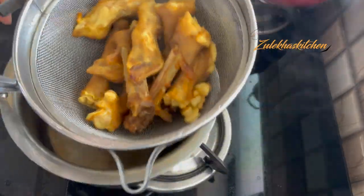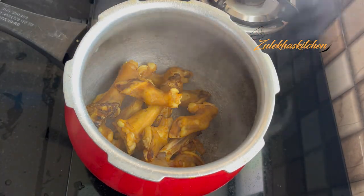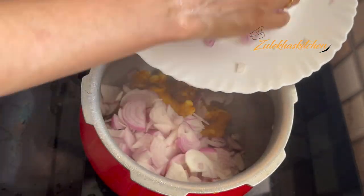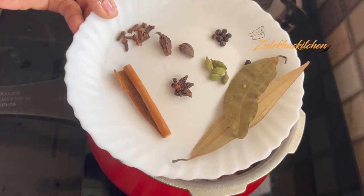Now you can put the Paya directly in the cooker or in a pot. I am making the Paya in the cooker. Put the Paya in the cooker in medium size. Put the Paya in the pan and now we add whole spices (hot masala).